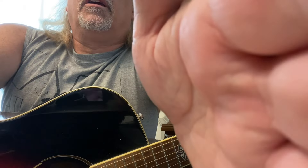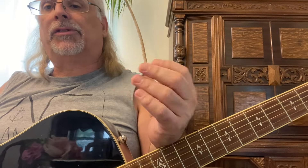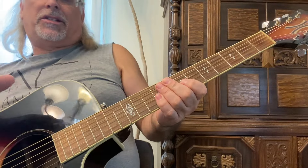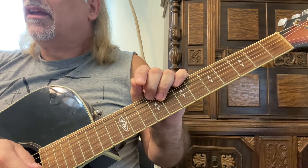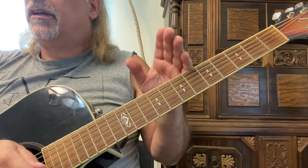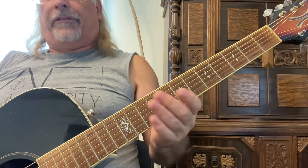In this guitar instructional video, we're going to go over five different positions to play a scale. We're going to focus on minor scales because the five positions focused on both major and minor are a little different. We'll focus on minor because minor scales tend to be played more in blues, rock, and rock and roll, which is what I mostly focus on in this channel, though there are also some classical, flamenco, and jazz instructional videos.